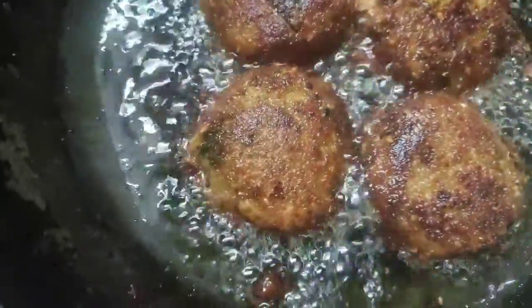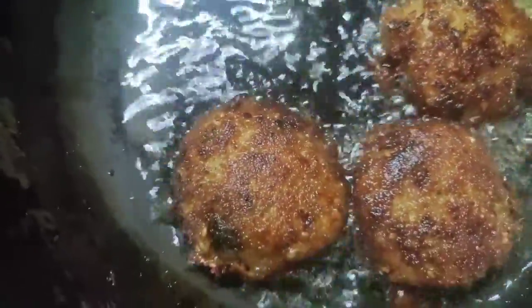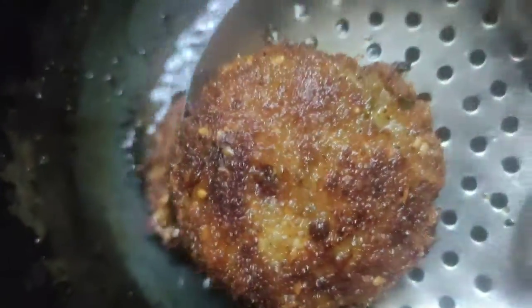I am going to cook with breadcrumbs and fish. We are going to cook for the sake of a snack recipe and a small snack.